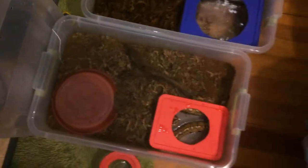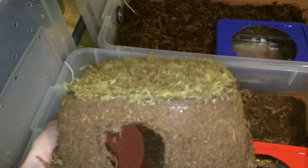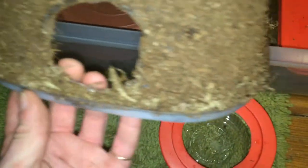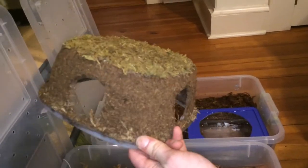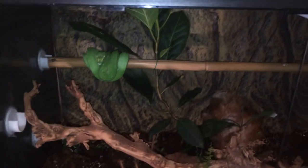Here's a hide I made using the same technique — this is for a carpet python. It's just a Gladware tote covered in silicone. On the sides I did mostly eco earth and on the top just some dried green moss, and I jammed some sphagnum moss into the lip around the bottom. It's going to sit there and provide a nice perch on top and a multi-access-point hide underneath.